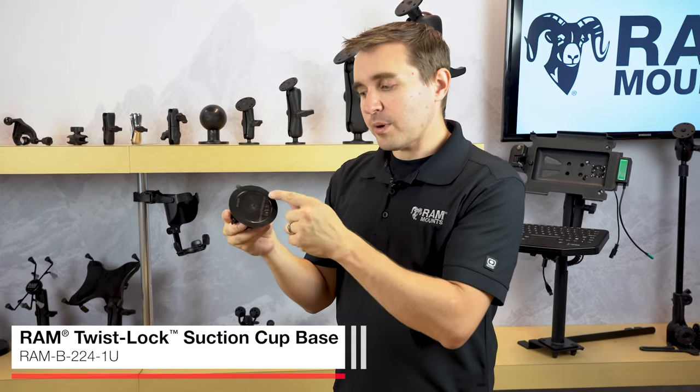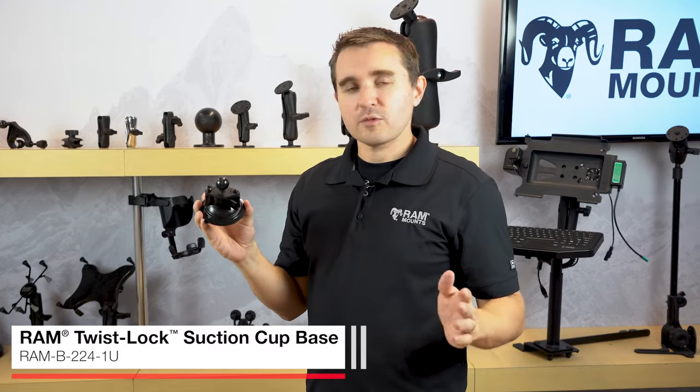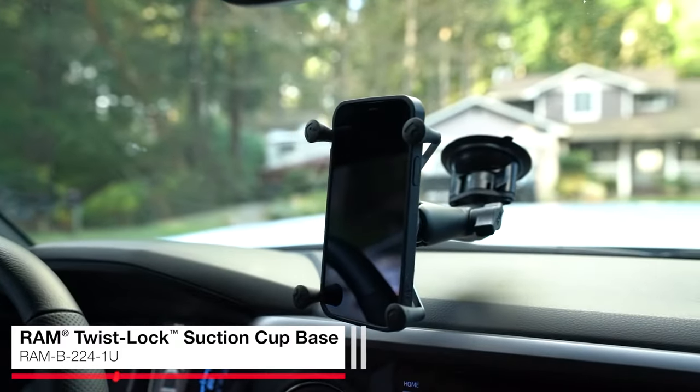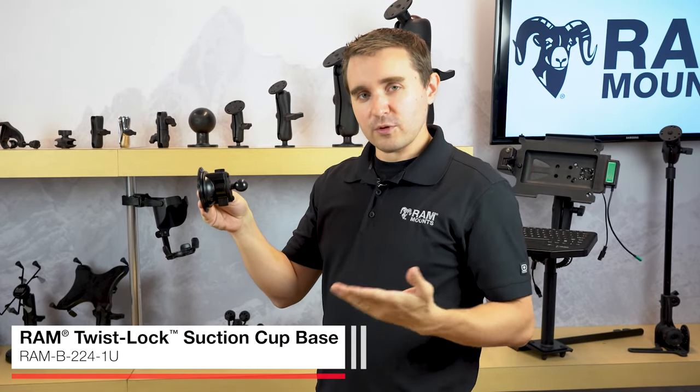It has a diameter on the bottom of 3.3 inches and is ideal for supporting any small handheld electronics such as a phone, GPS, or camera. You can even use this in an aircraft or cockpit windshield for supporting tablets if using it for an EFB.